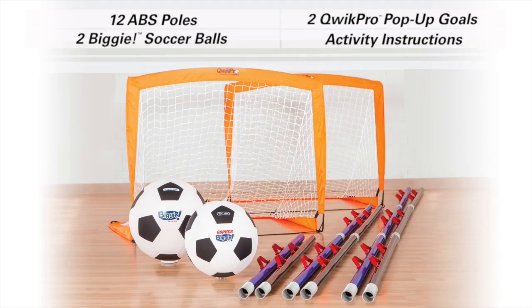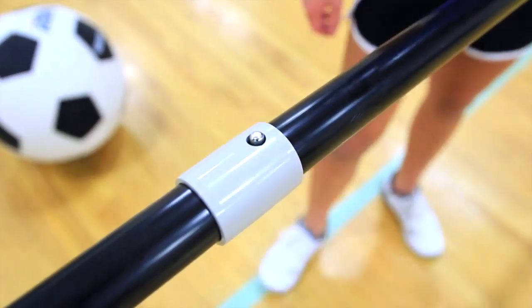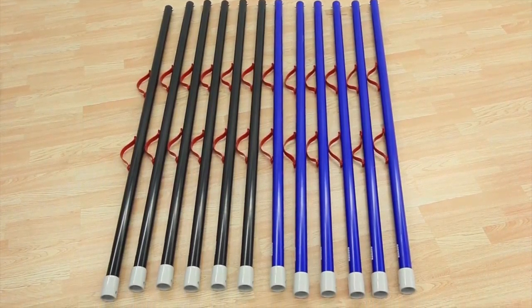Set includes everything needed to play the game, plus activity instructions that provide multiple variations. Custom ABS poles with handles attach via push pins and can be separated for easy storage.